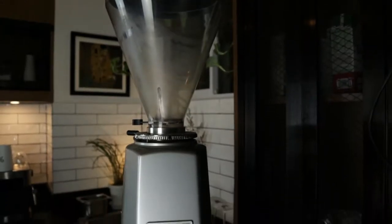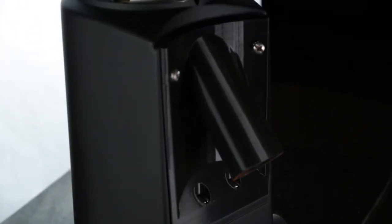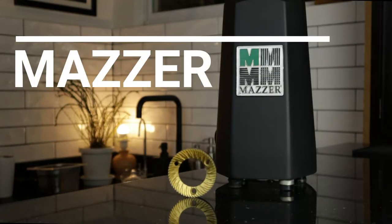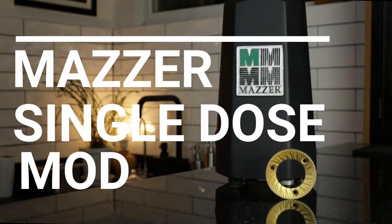Today I'm going to share with you how you can change your Mazzer Grinder from the original version to a doserless version. This is my Mazzer Mini, which is more than 10 years old. I'm going to be sharing my restoration project and how you can also convert your Mazzer Mini into a doserless version.